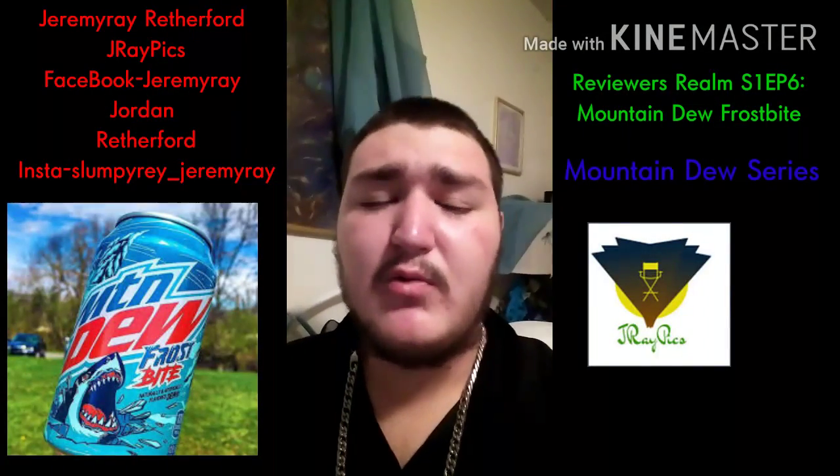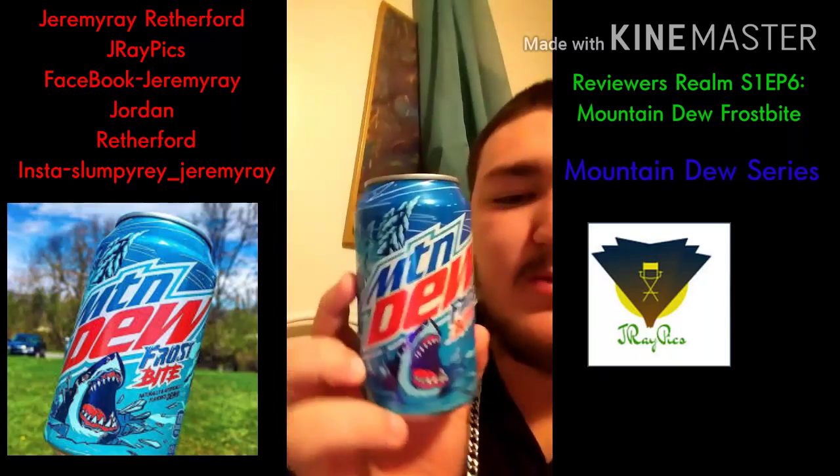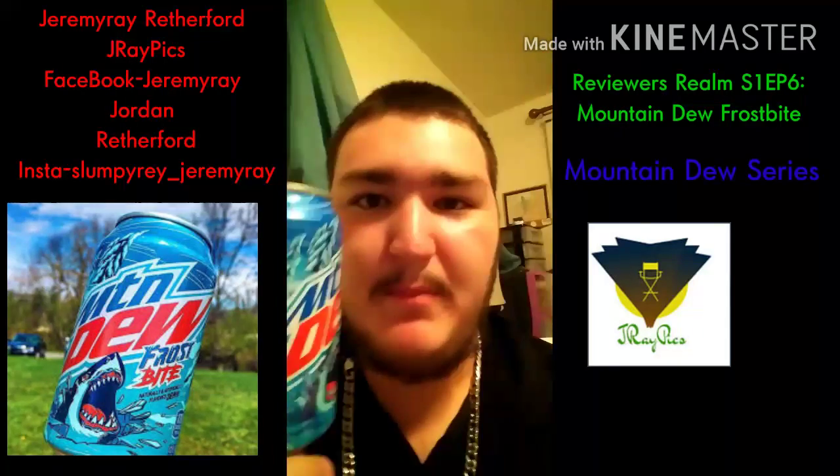What is up guys, and today on Reviews Realm we're going to be reviewing the one and only Mountain Dew Frostbite.